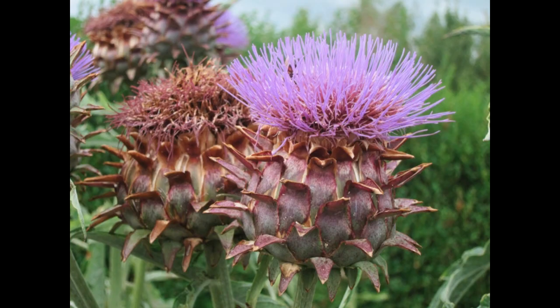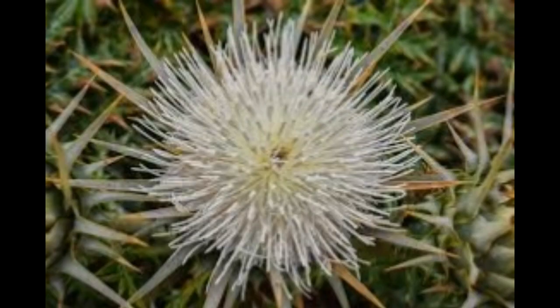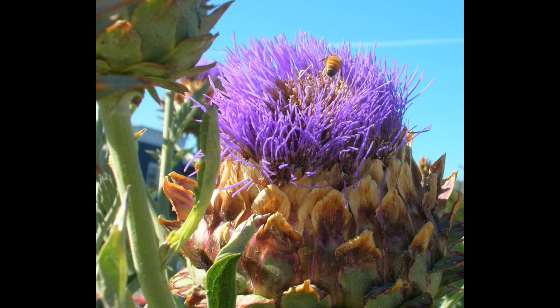Aphids can attack cardoon. Pinch out infested foliage or spray aphids off plants with a blast of water. Cardoon will be ready for harvest four to about a month and a half after blanching. Cut stalks off at ground level and trim away the leaves. Varieties include Large Smooth, Spanish Ivory, and White Smooth.